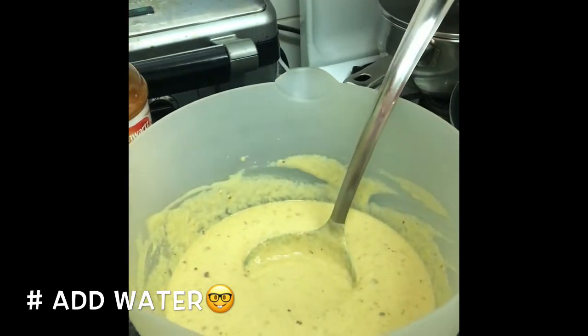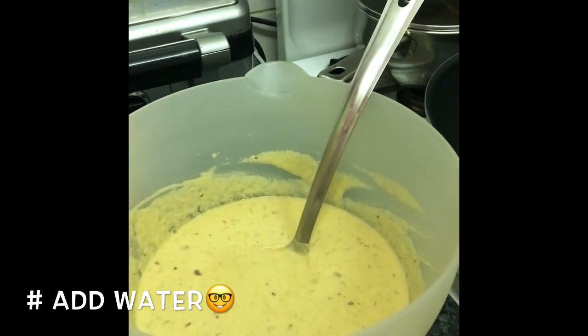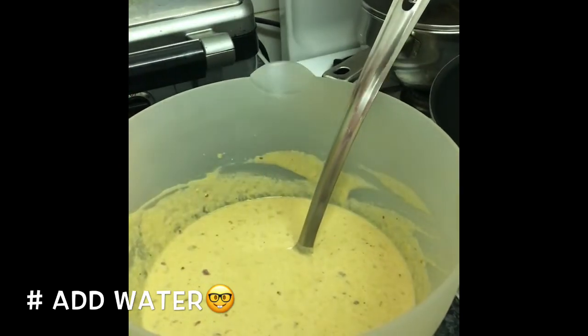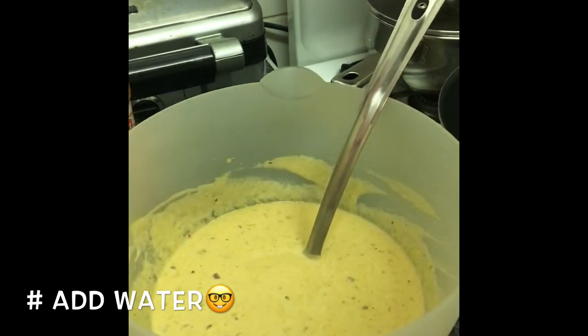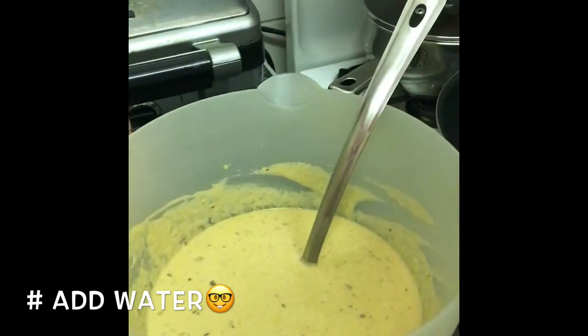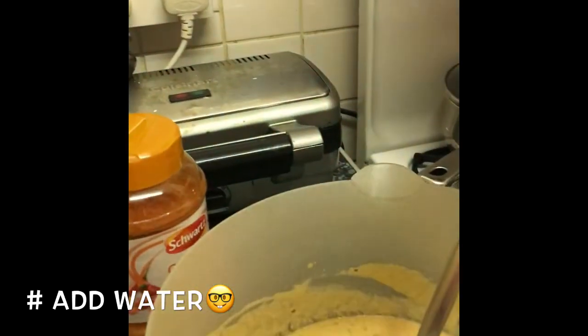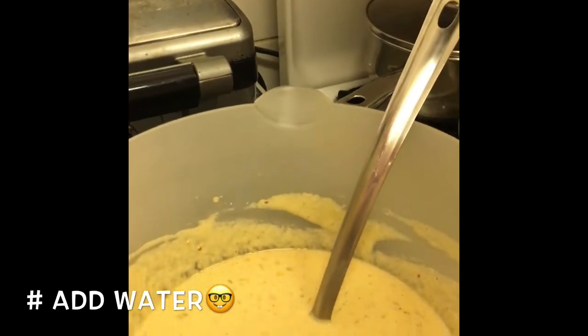For the cayenne pepper, I did about a teaspoon. The ground masala, I did about half a teaspoon. Ground clove, just a pinch — you don't need a lot. The oregano, also about a pinch. The sea salt, about half a teaspoon.